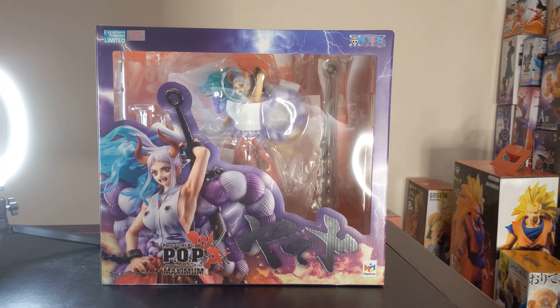Hey everyone and welcome to another Marks and Crafts figure review. Today we are going to be looking at something quite special — the Portrait of Pirates Warriors Alliance Maximum Yamato statue. Yamato is from One Piece and is pretty much the entire reason why I actually started getting into the series. I started One Piece one day and I'm now deep, deep into a hole I had no business getting into.